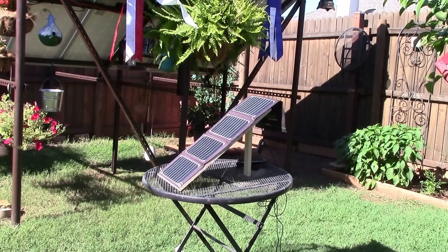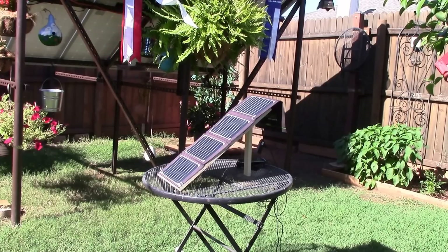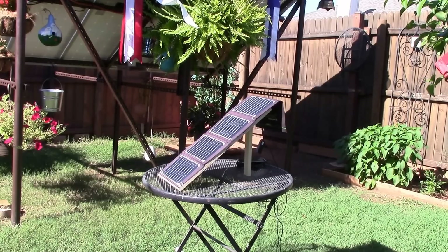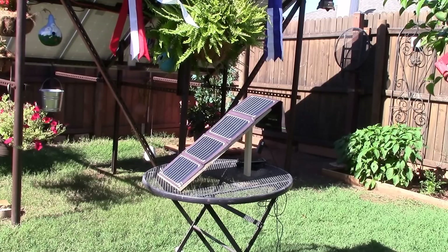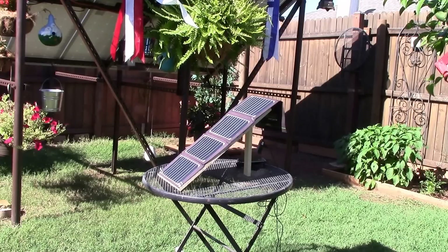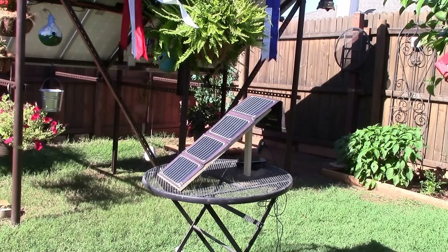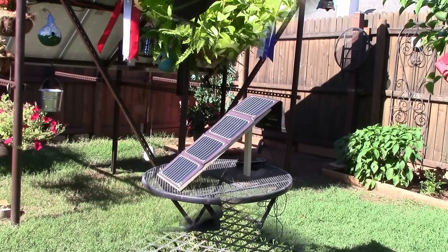I ran into two problems. The first problem was the solar panel needed to be propped up, so I rigged up a piece of plywood and a little piece of wood with a hinge on it to keep it upright. The second problem was my phone overheated and wouldn't take a charge. I cooled it down, plugged it back in, and then it started charging again. Let's take a look at what I rigged up.